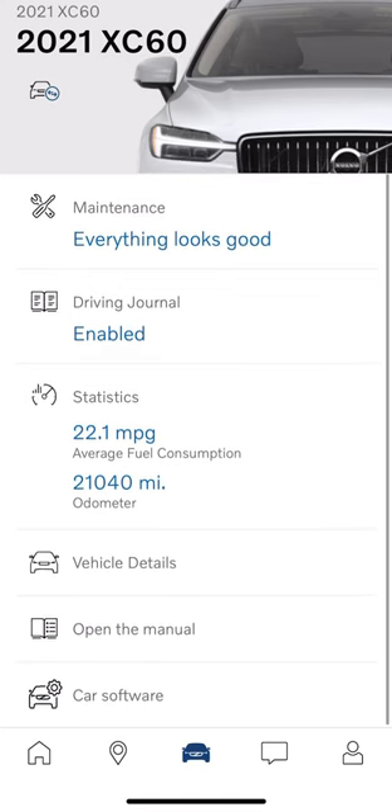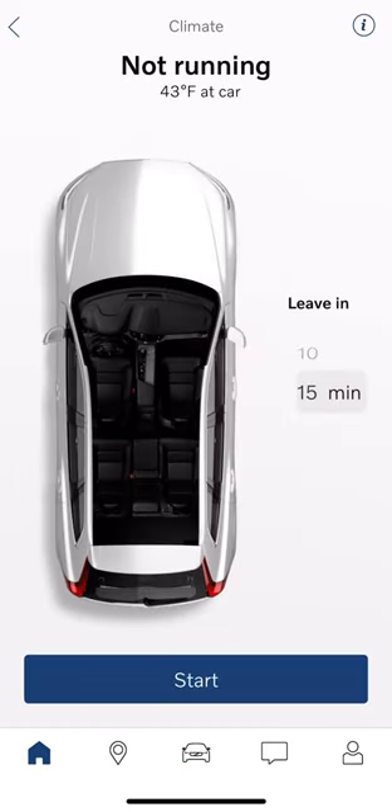The driving journal is something that does not have functionality yet with the Google cars. For the Google cars, it's mainly more of a remote start app and just lock and unlock, which quite honestly is what most Sensus car vehicles are going to be used for as well. If we hit remote start, my personal car is unlocked so I can't start it — if I locked it, I'd be able to start it.